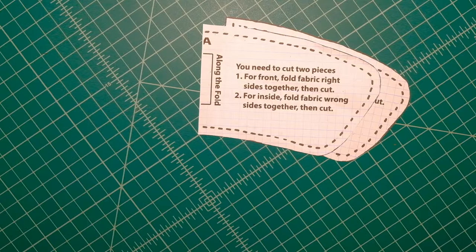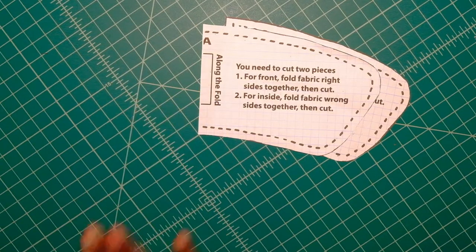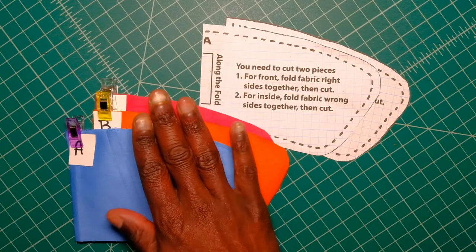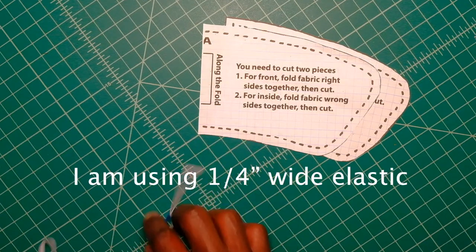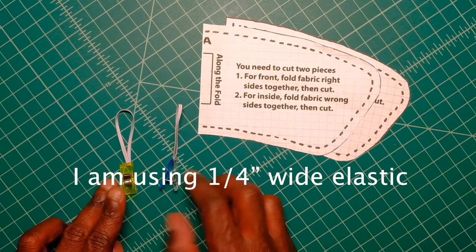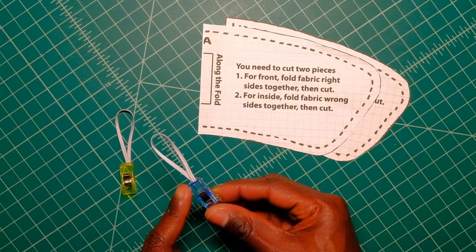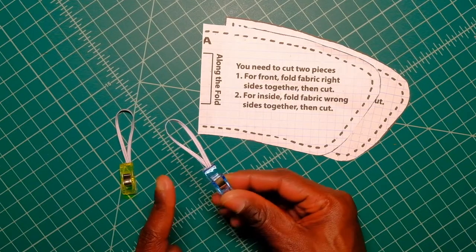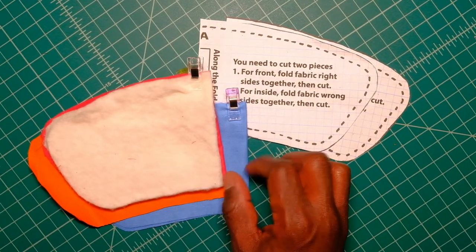For our first project, we're going to sew a mug cozy. For this project, you will need two buttons, three different cuts of fabric, two elastic bands — four inches each. I've used some wonder clips to clip the edges together; you can use thread or wonder tape. And you want to make sure you have a cut of batting.